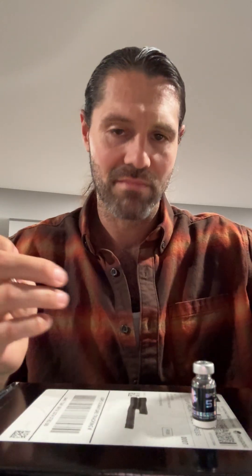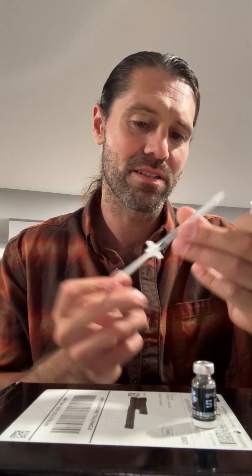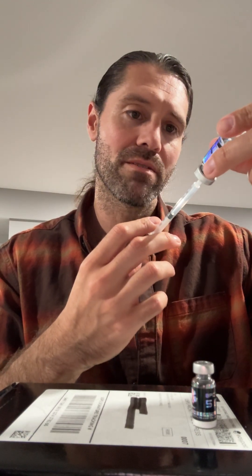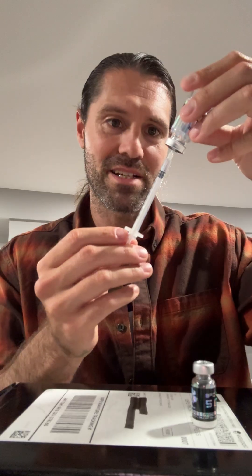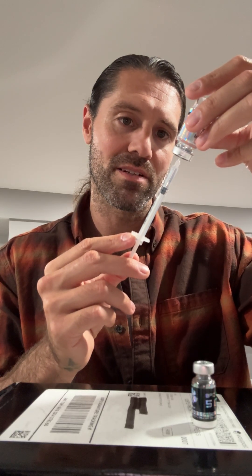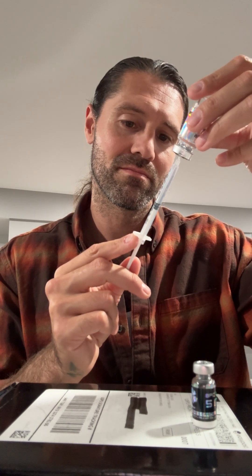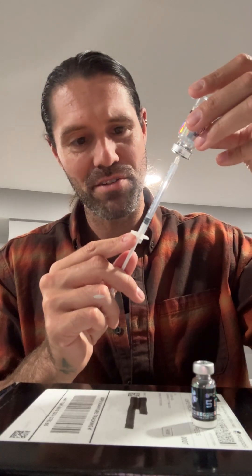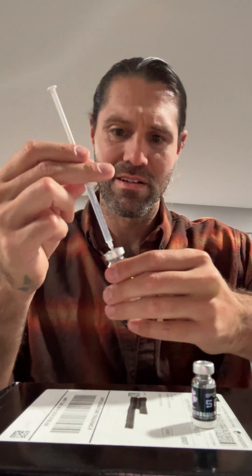Everything is clean. I'm going to draw the bacteriostatic water — I'll inject a little air first, then go in. It's coming out super easy, not even pulling on it. So we're going to add 1 mL and fill the syringe all the way up. BPC-157 and TB-500 are by far the most used peptides in the biohacker world, along with things like semaglutide and tirzepatide.